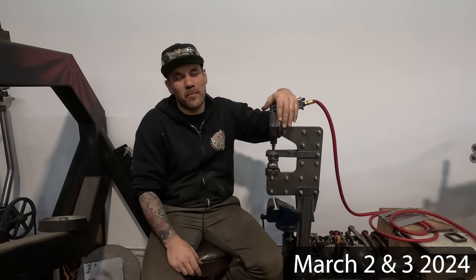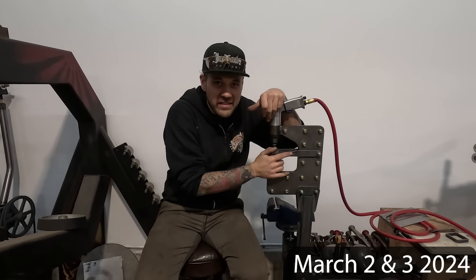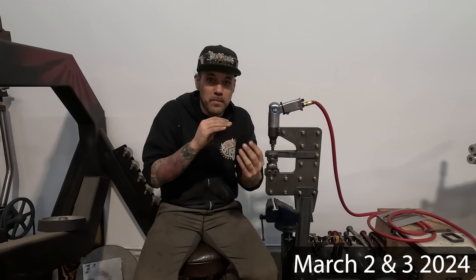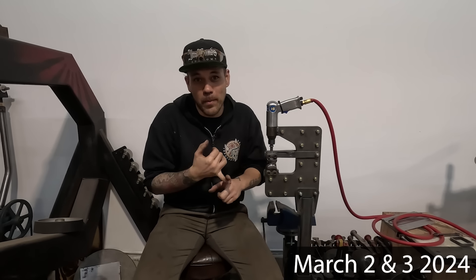The Northern California class coming up is going to be a really fun-filled weekend. We have designed this class so that basically we're going to do a tool build the first day. Everybody's going to take home one of these with the profiling dies. We're going to build a set of dies there so that you guys can get a feel for how to make a good die set for a machine like this, as well as the second day we're going to play on the English wheel, power hammer, and just do some hand metal shaping.